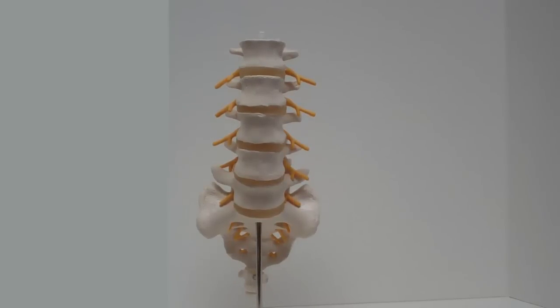Let's talk about the anatomy of your lumbar spine — this is the spine in your lower back. Here's a front view of the lumbar spine. We've got five bones: L1, L2, L3, L4, L5.